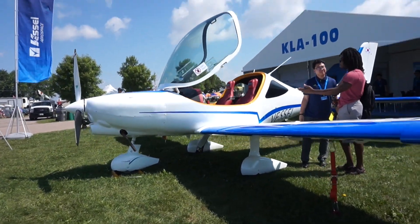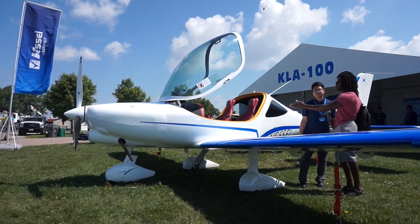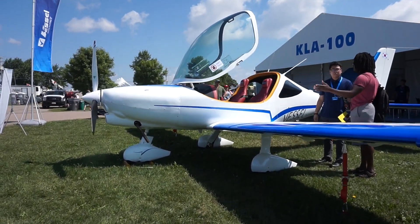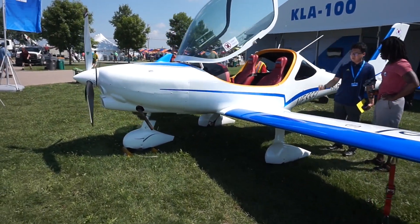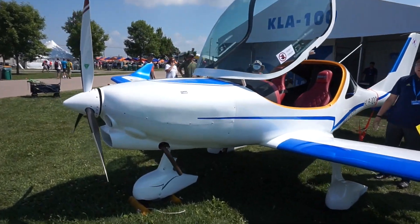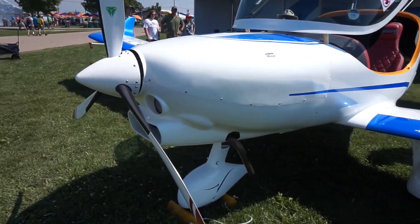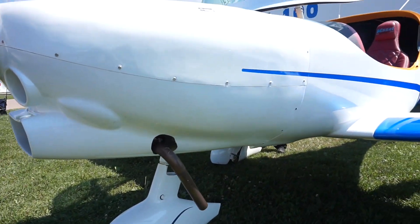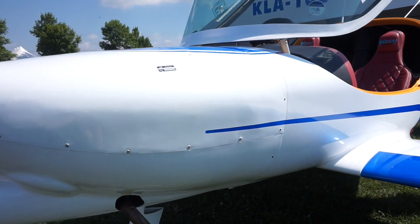I'm trying to ask as many questions as possible. One main thing to mention about this aircraft is that currently it's not yet available in the United States. Right now they're still looking for a distributor in the US, so you wouldn't be able to buy one right now.